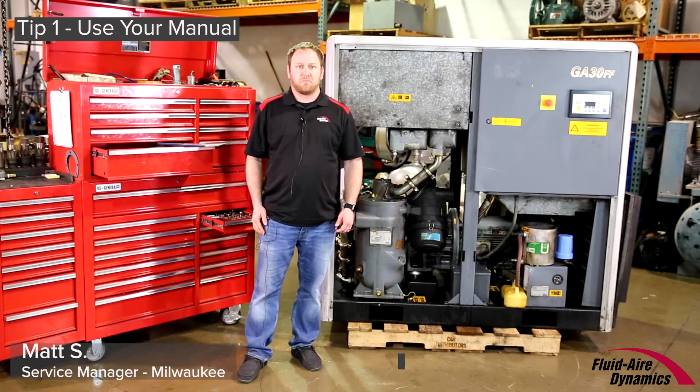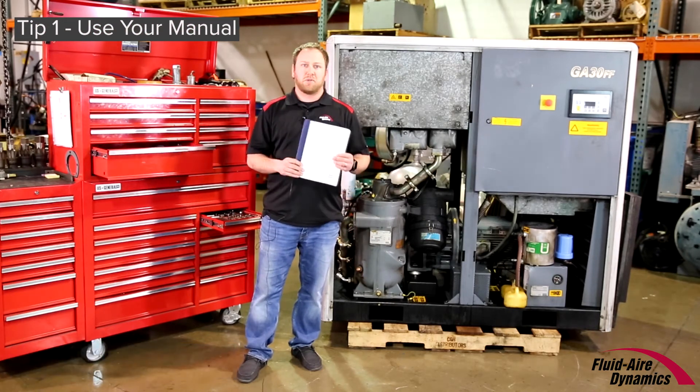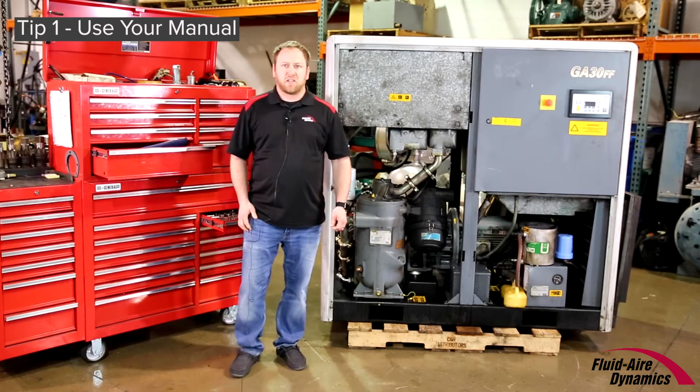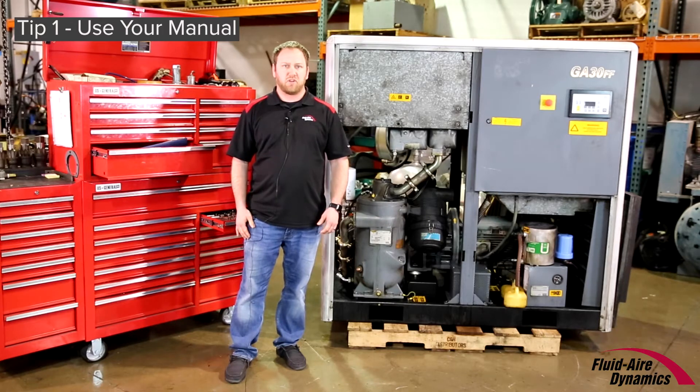To get the most life from your air compressor, make sure to follow the instructions. It may seem obvious, but reading your air compressor's manual is a small investment in time that can have a big payoff. You'll learn the maintenance schedule as well as operating guidelines for your compressor. This information will help you extend the life of your equipment and minimize downtime.